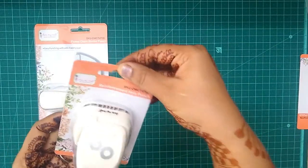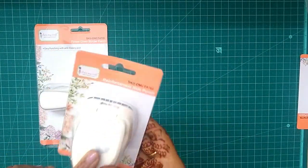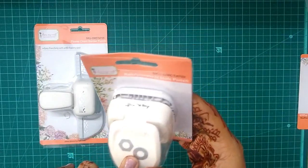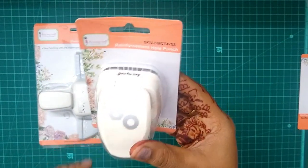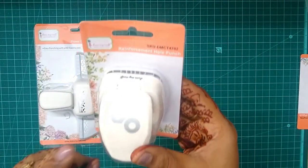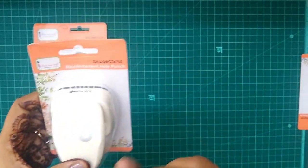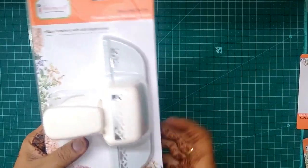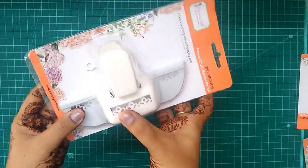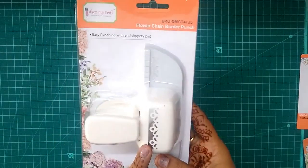The next I have is this reinforcement hole punch, which is very much needed by the Indian craft fraternity. It gives out two punches: one is a hexagonal punch and another is a little circle punch. There is also a border punch and I think this would really look good with scrapbooking, on your tags or on scrapbook papers.